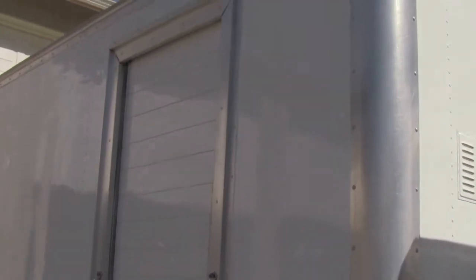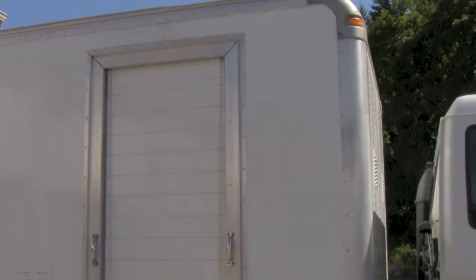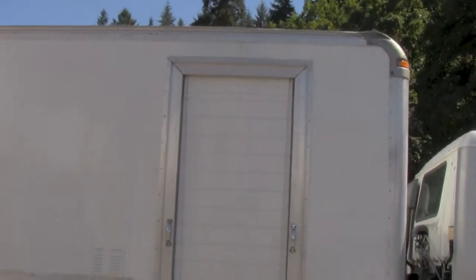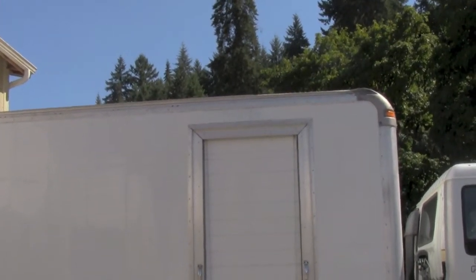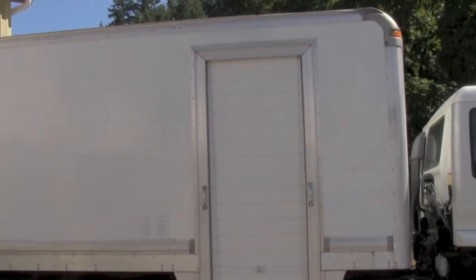The big selling point was this side roll-up door. The last one we had did not have a side roll-up door, so we had to cut one in — and that was about $2,500 and a lot of work. So I was trying to avoid it. When searching for this van, I just had a parameter of a 14-foot box with a side roll-up door, and two of these came up: one in LA and one in Montana. I chose this one.